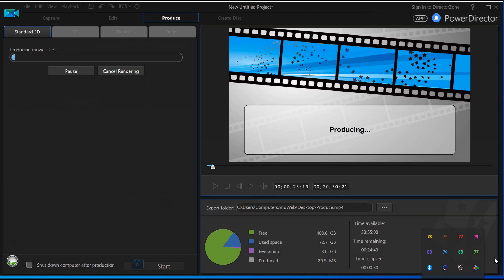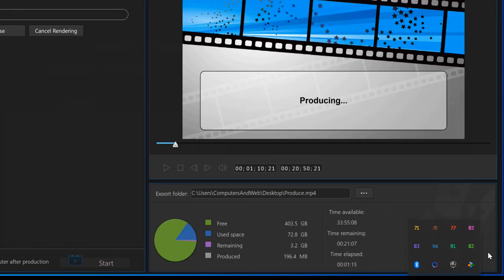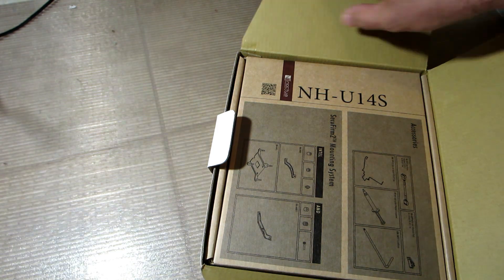As you can see, temps are creeping up fast. Now it's in the 80s. We reached 96 degrees, so I'm gonna stop the test here — it's too hot. So obviously the H60 is not enough for this hot chip.